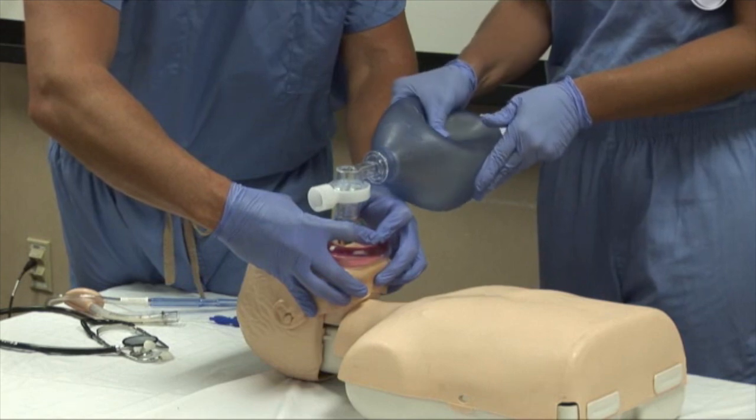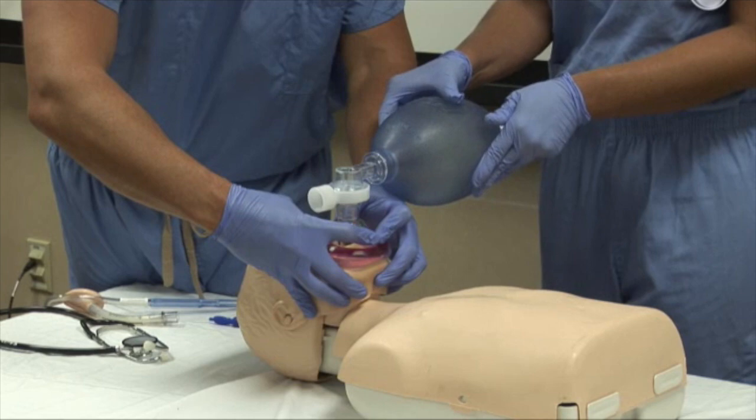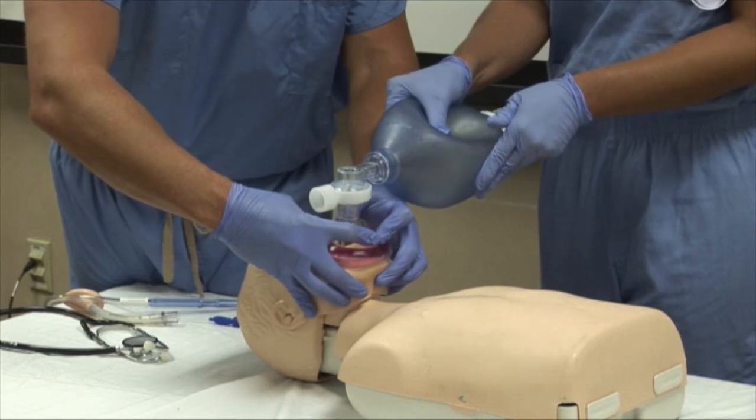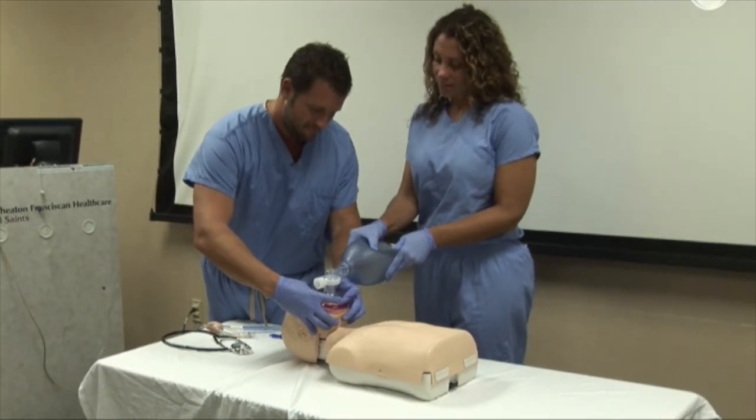So you have completed your airway management skills training. Please feel free to review this as often as you would like, and we encourage you to practice your skills with a skilled healthcare provider. So please go out there and save lives!